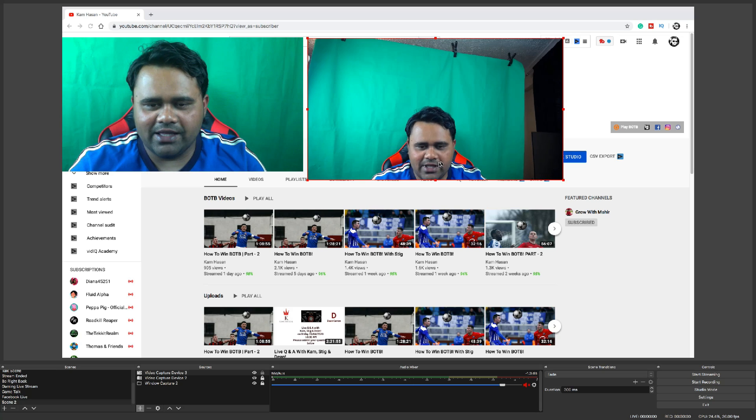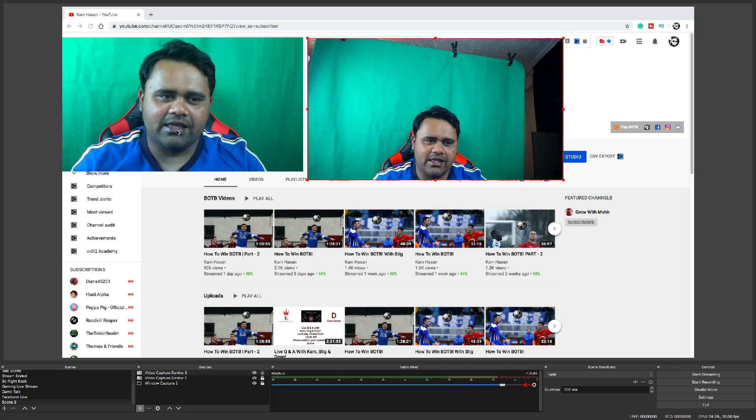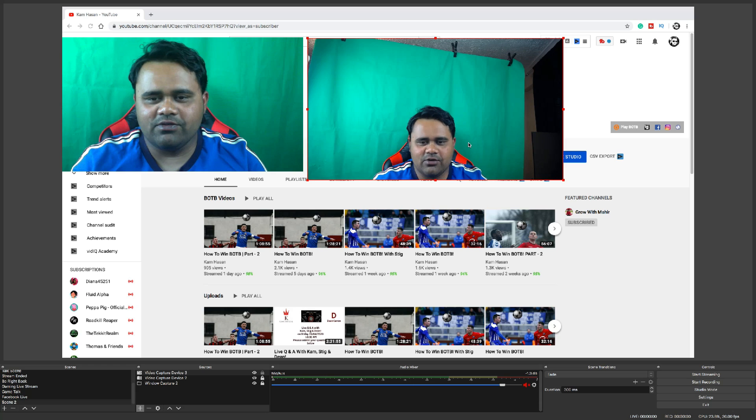As you can see, looking at it, that's obviously quite a wide angle camera. The picture quality is a lot better than the camera I've been using all these days. So obviously my live stream is going to be a lot more fun now.